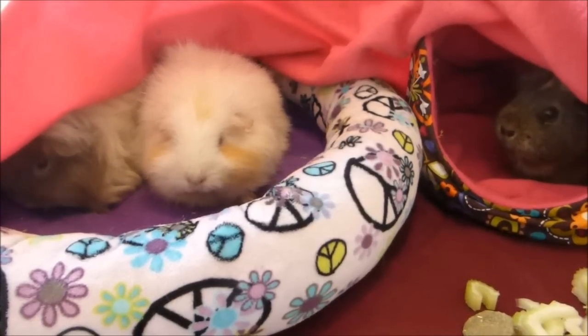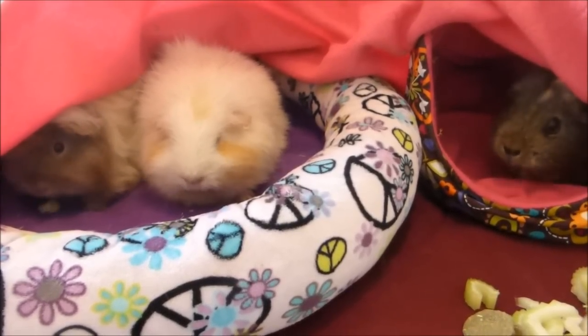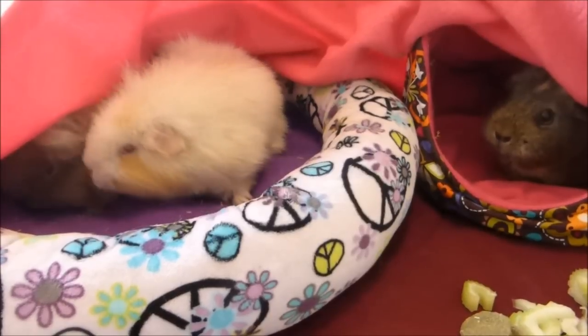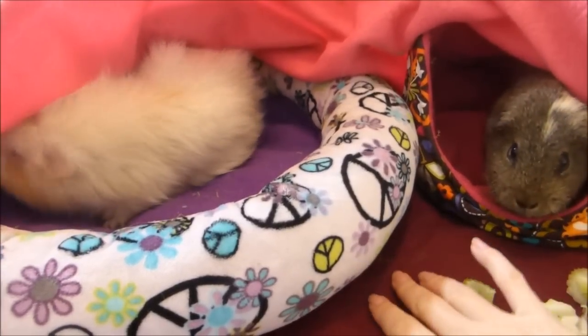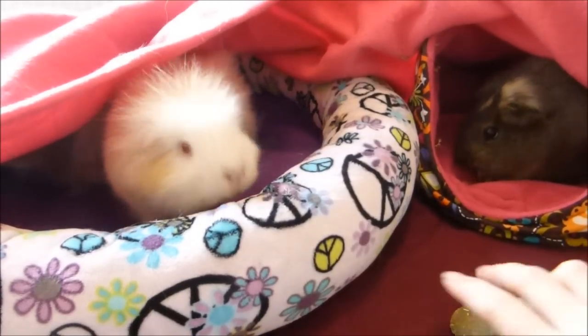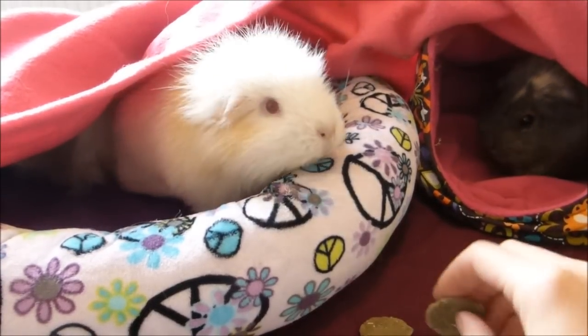So let's get on with the video and get the guinea pigs out. Here I am with the piggies, and this is an example of the kind of setup that I like to do for lap time. On the bottom here we've just got a normal fleece which kind of protects whatever they're on. They're actually on the bed at the moment but usually I will set it up on the sofa.